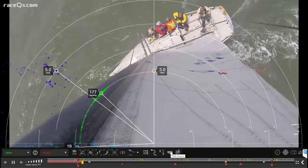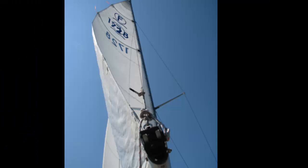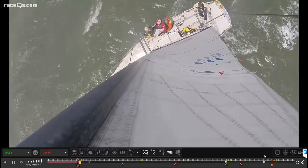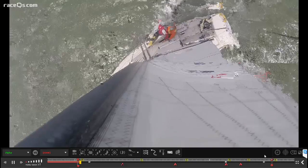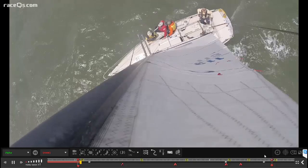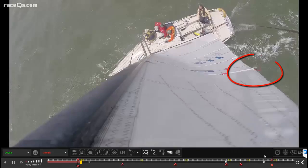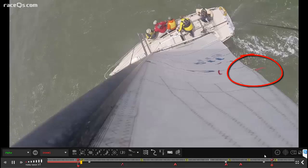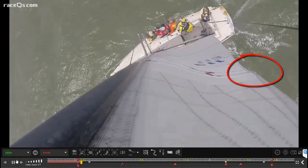Picking up where we left off talking about mainsail twist — there's a really easy way to tell if you have enough twist. When you're in the groove on a long beat, trimmed for the best power and pointing ability, in most normal conditions if you have enough twist, that upper telltale should be breaking half of the time — hiding behind the main and coming back equally 50%. When it's doing that, you have good power and good pointing ability.